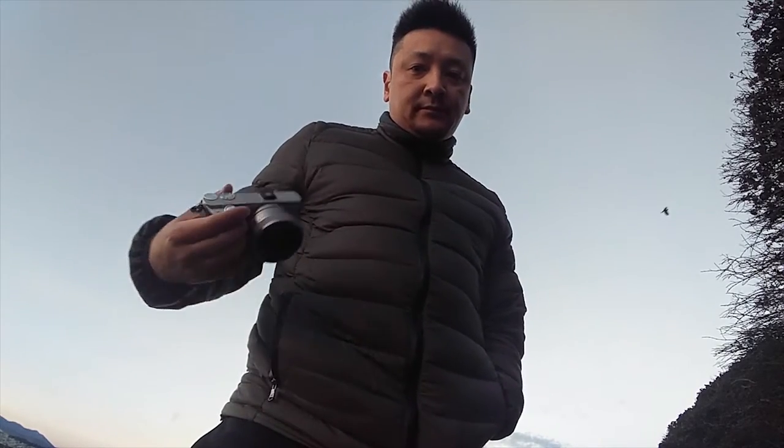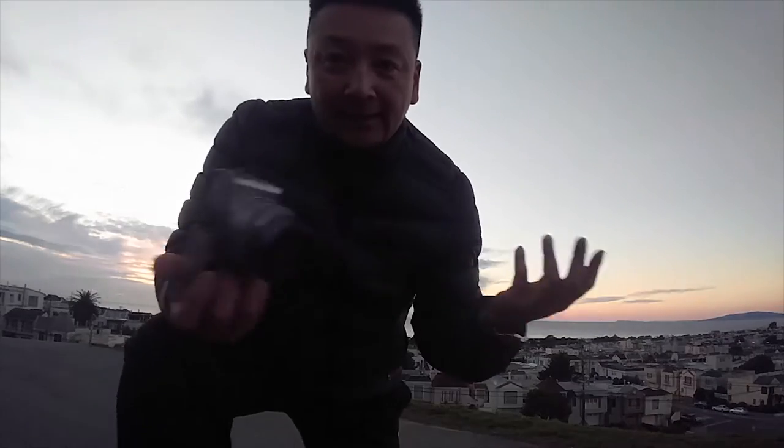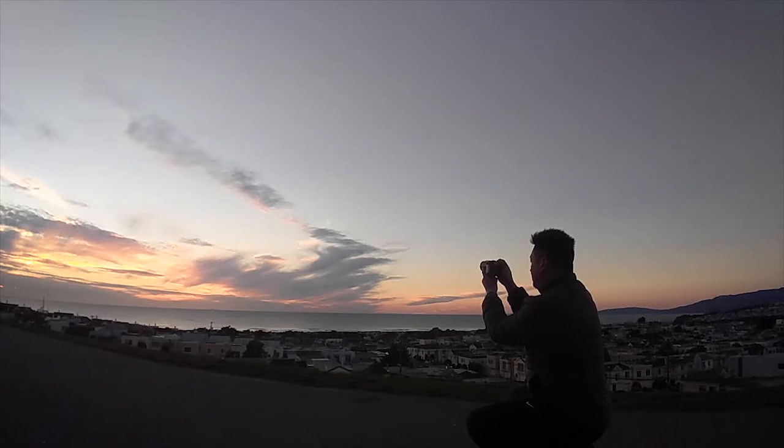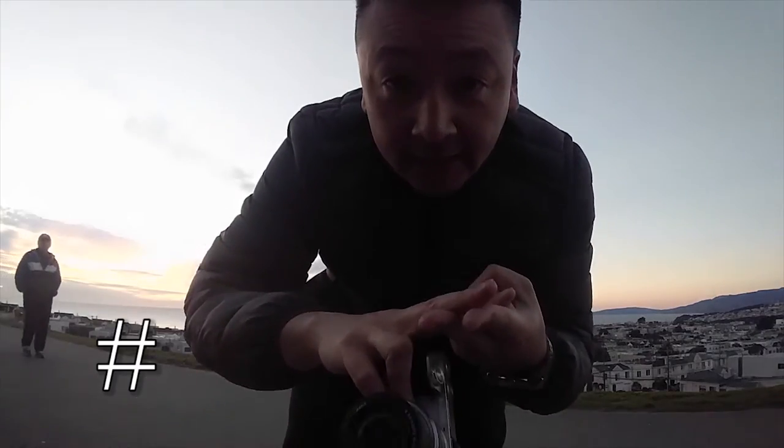So why did I buy the Sony a6000? It fits in my pocket, it shoots 11 frames per second in high-speed mode — it sounds like a machine gun. Hashtag cloud porn. This camera has all the functionality of a DSLR in a small, pocketable, compact body.